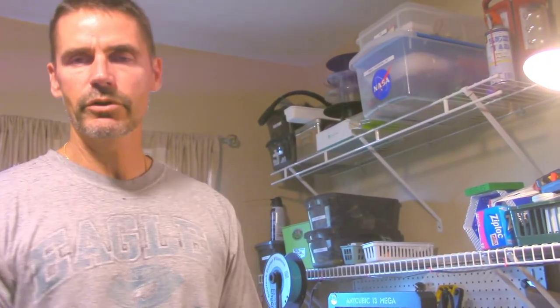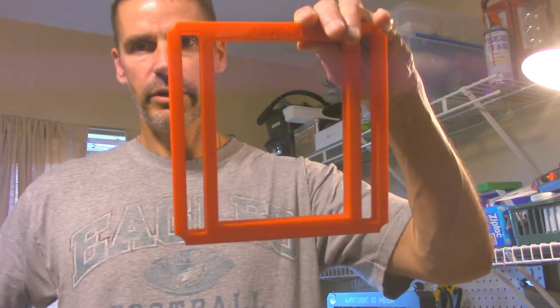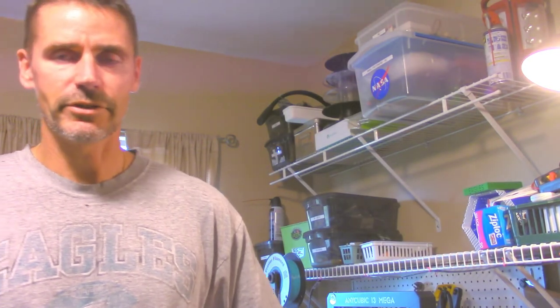So yeah, that's it. I just wanted to give an update on that. I'm going to be listing them on the store. I'm not quite sure of the price yet because it's a good-sized object — it takes a while to print, probably about 10 to 12 hours. So I'm thinking about listing them at maybe $12.99 or something as an add-on.